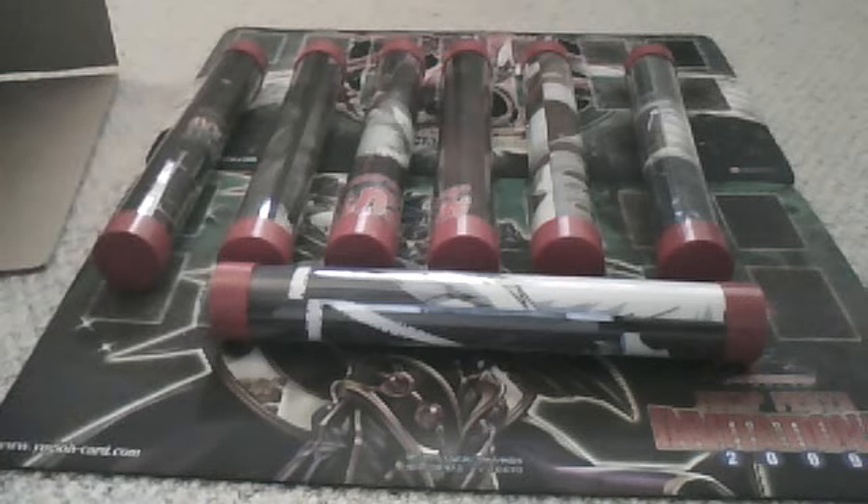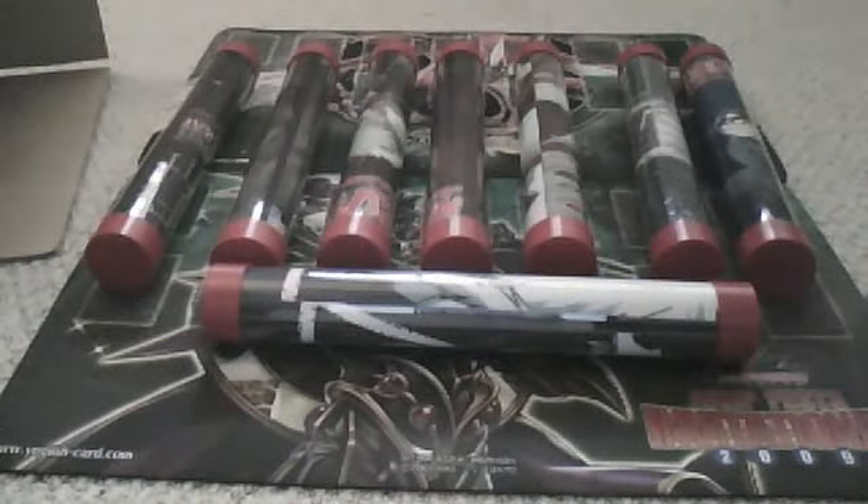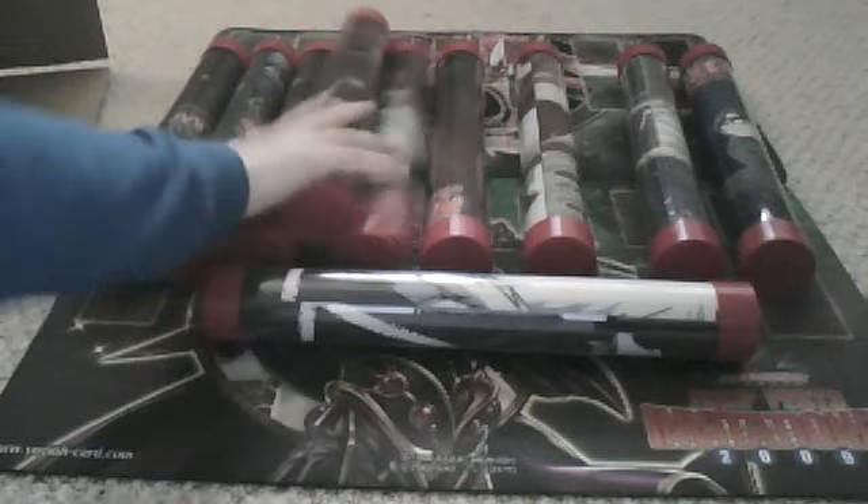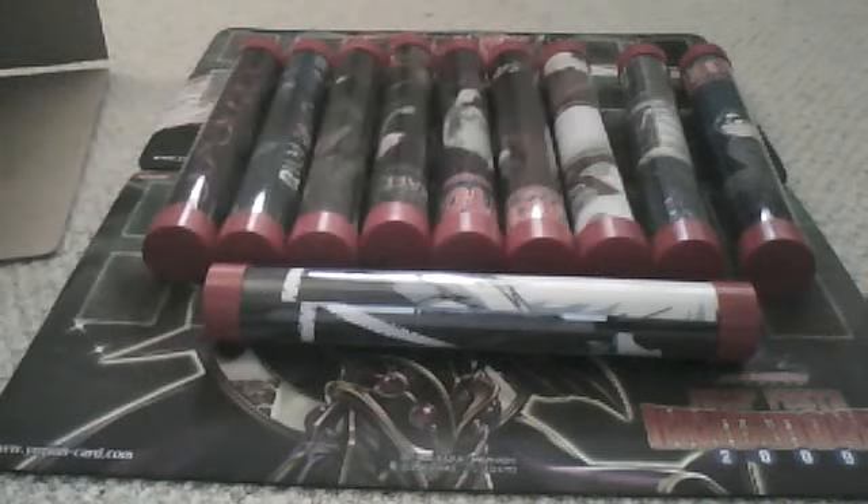If you guys are interested in getting playmat protectors, I can get them for you guys. I wouldn't suggest just getting one — I'd probably want you guys to get more like four or five of them to protect your mats. If you just need one, that's fine too. I can help you out with that.